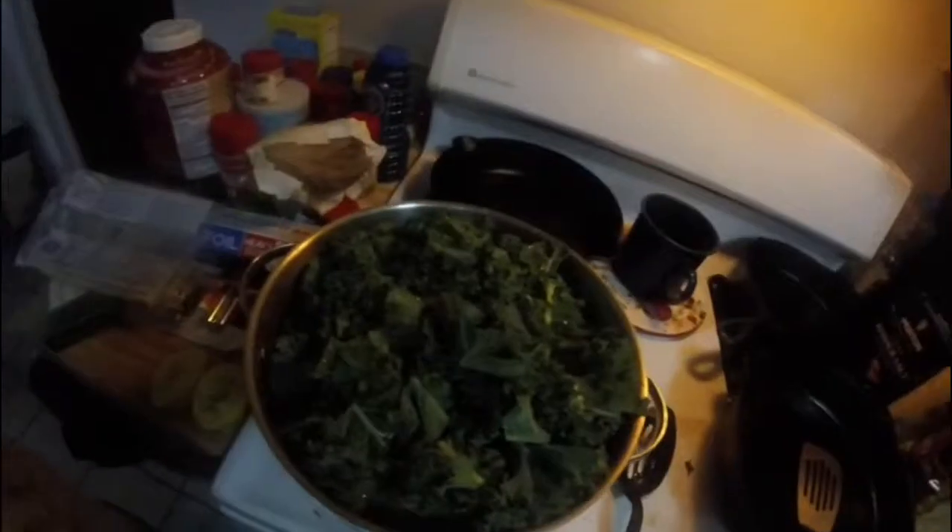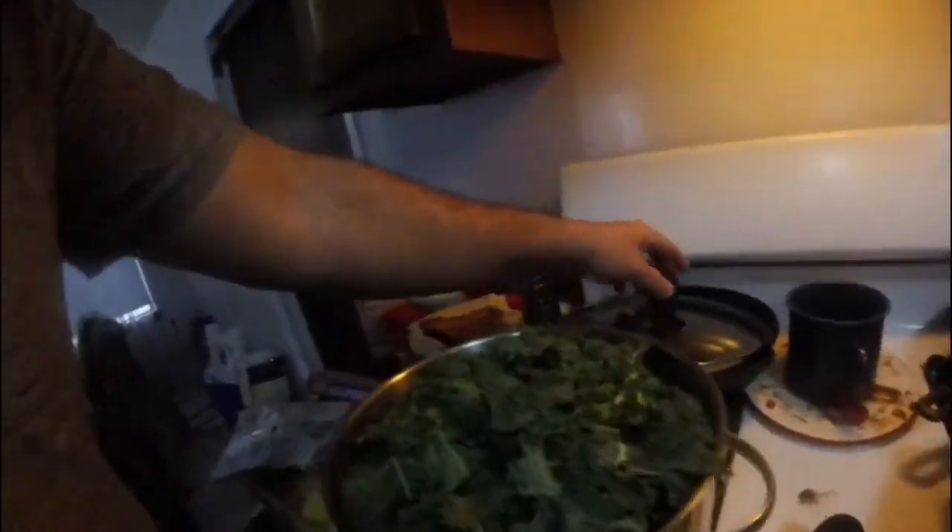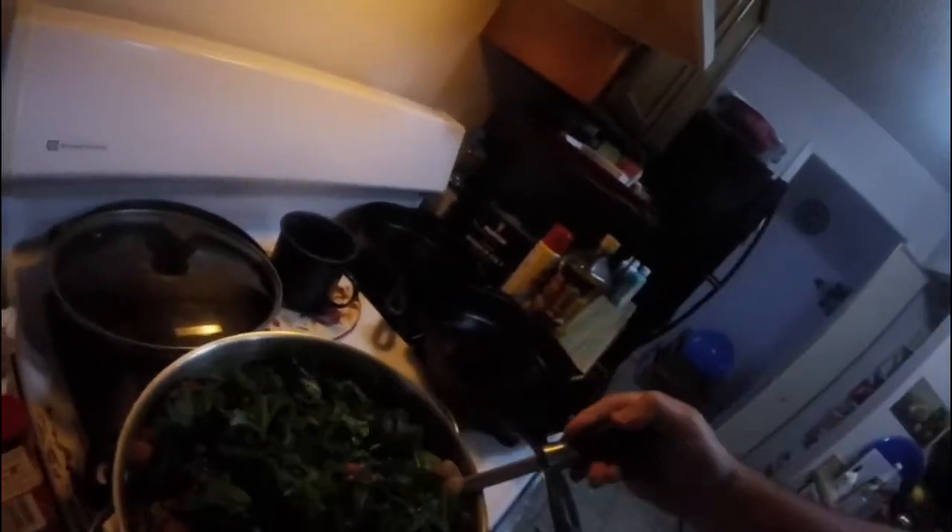So we're going to go ahead and heat this up, got the fire going. It says for about 30 minutes, but we'll see. Next stop, I'm going to chop and wash this kale. We'll go ahead and add a little bit more water.